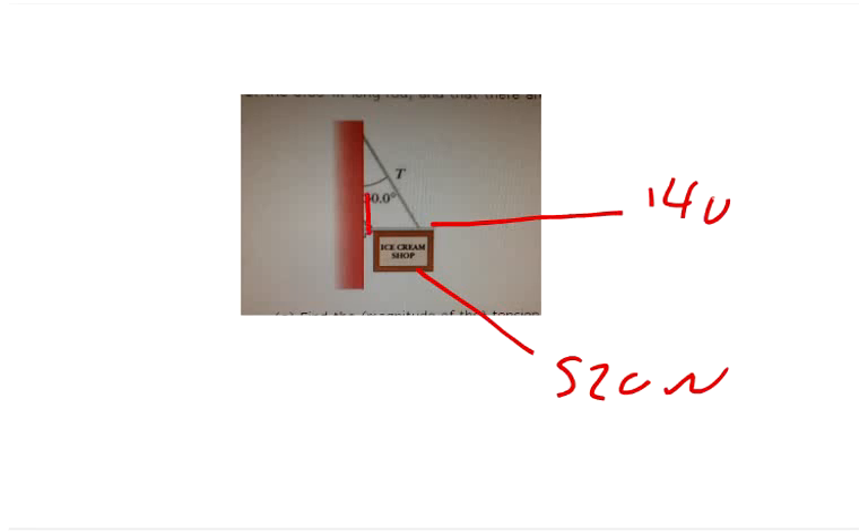Here's what we have: this sign weighs 520 newtons and the rod holding it weighs 140 newtons. The rod length is 6 meters and the sign is 4 meters wide. We need to figure out the torques so we can find the tension.